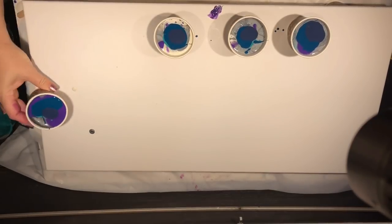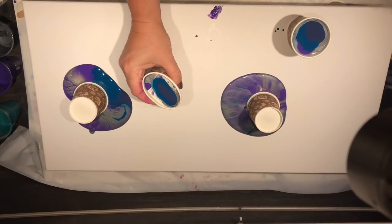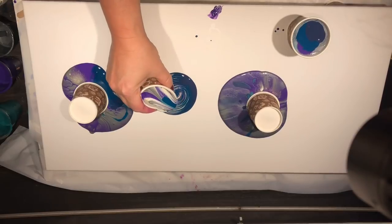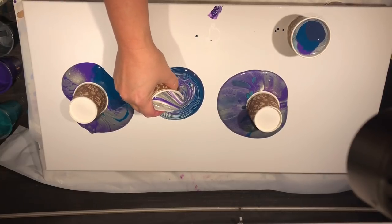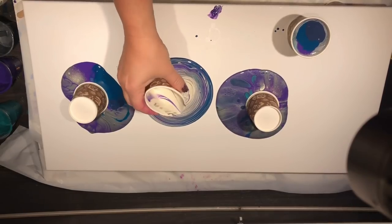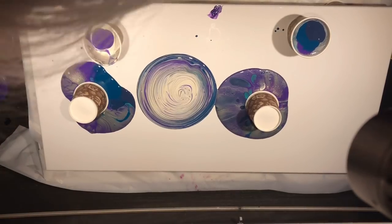I'll do a flip cup here, and one here. I might do a bit of a ring pour here because I'll only be able to tilt this one. We'll just see how we go. I hope you've all been good — I'm really getting sick of winter now. Okay, so I've used way too much of the Birch for my liking, so I might add a few more colors and continue that ring pour. It's just too cream for me.